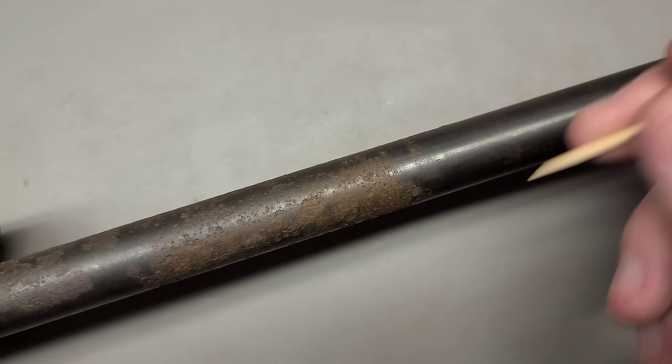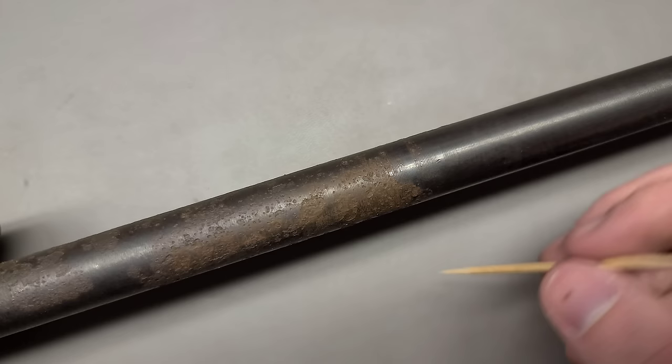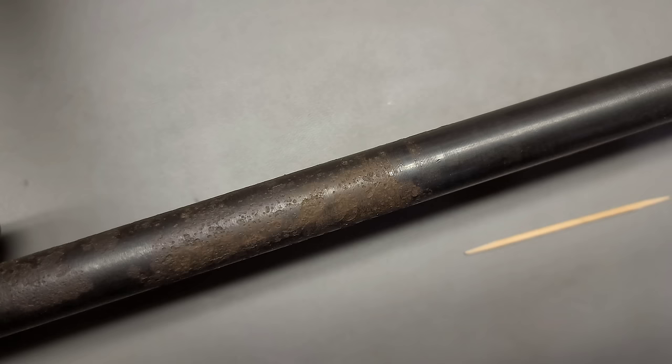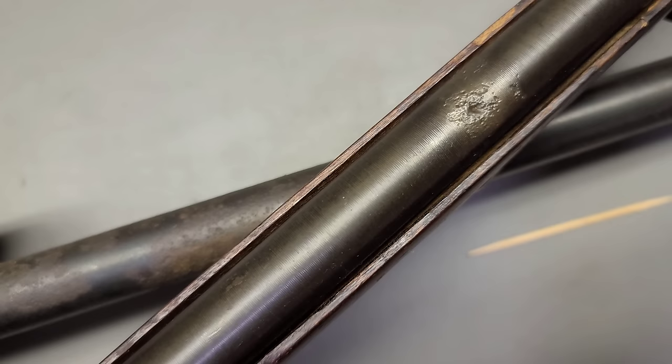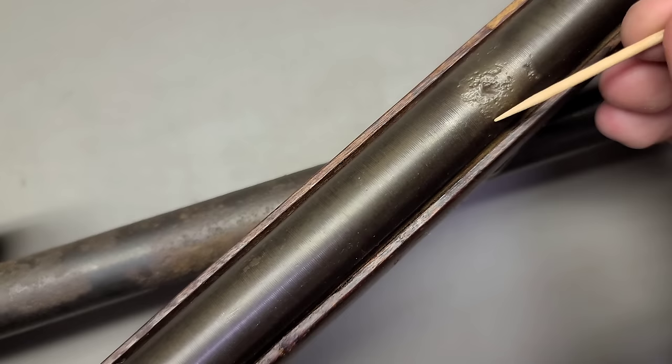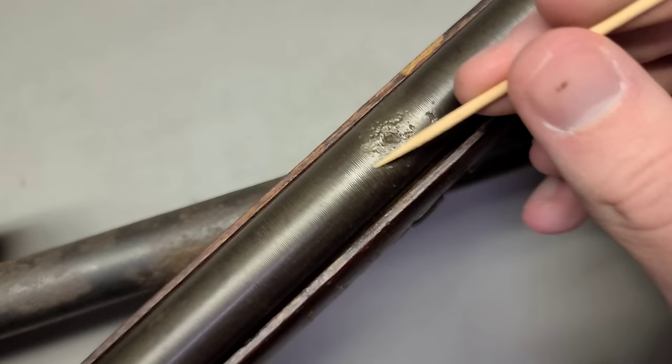Now, you might be tempted to take a steel wool or some sort of steel brush — a wire brush maybe — to your firearm in order to clean the rust. While that will clean the rust, please don't. Here's why. I have a Mosin-Nagant PU sniper, and as you can see, there was quite a lot of rust right at this one area, and someone decided to clean this with a really hard brush, probably steel. It definitely got rid of the rust, but it also got rid of all the finish in this area.